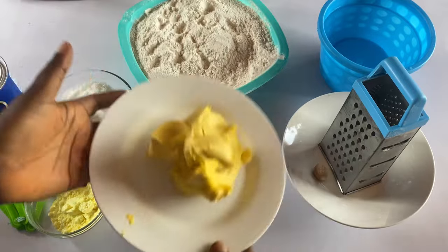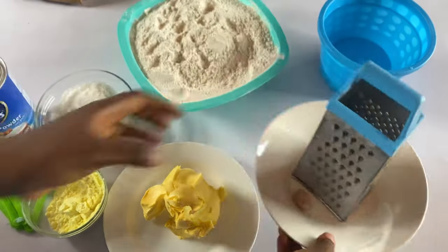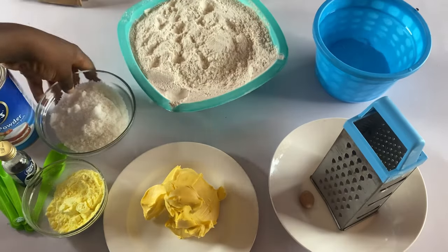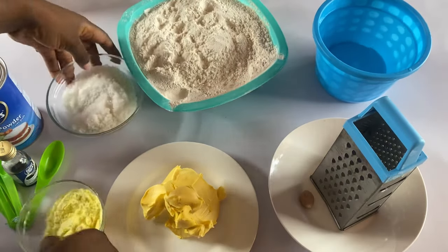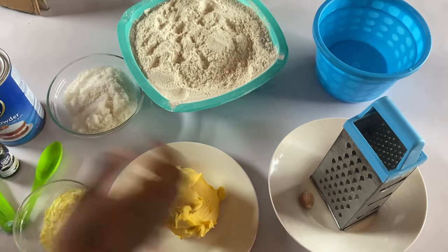Here are the ingredients you need for this chin chin: your flour, your margarine, water, sugar, milk flavor, vanilla, and baking powder.